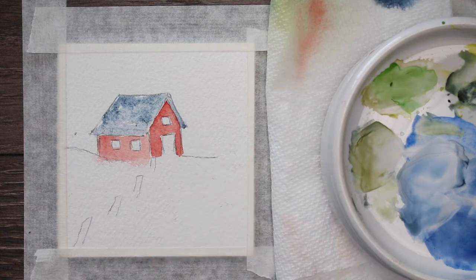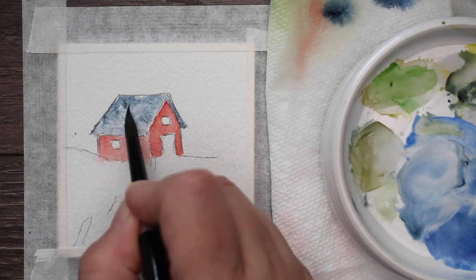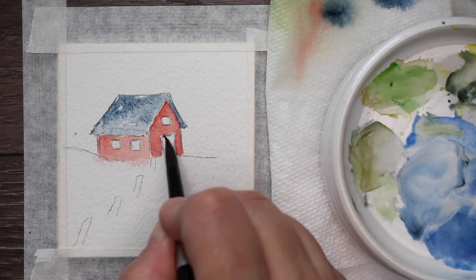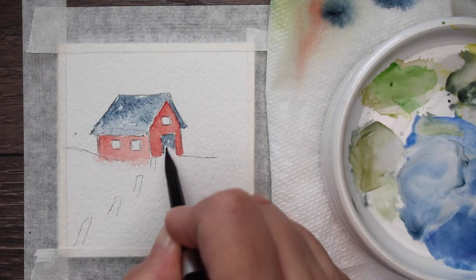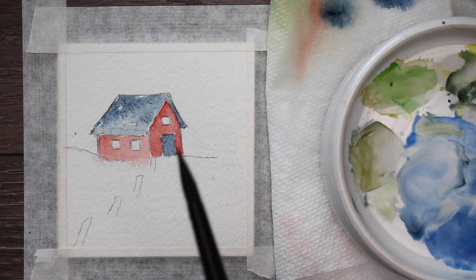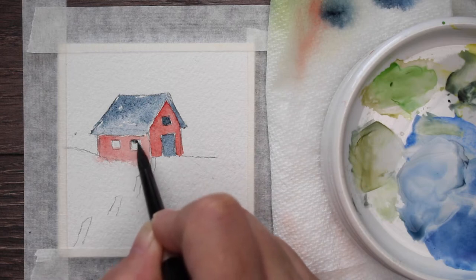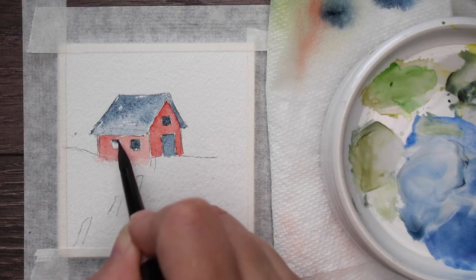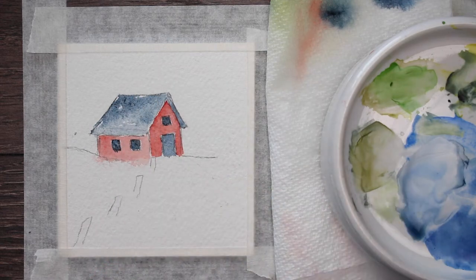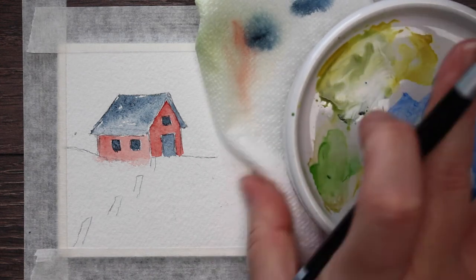That water does most of the work for you when you're doing wet-on-wet technique. I'm getting it darker in some corners, then going ahead with that same gray to paint the inside of the door because it's in shadow, and paint the windows. Our windows are not even straight — they're just kind of crooked, and that's okay. We're just trying to get our creativity juices flowing, not trying to make a masterpiece. Just have fun, no pressure, no wrong or right way.